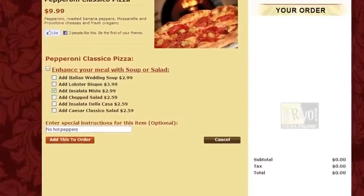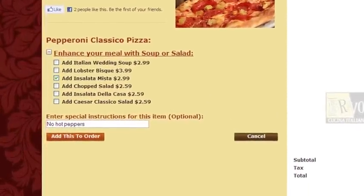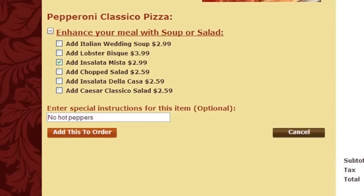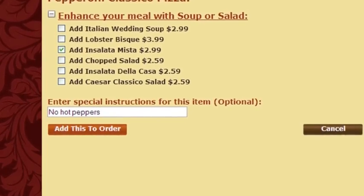Some items, such as pastas, offer options and enhancers that you may add by checking the box to the left. Please add specific instructions in the designated box, then click add this to order.